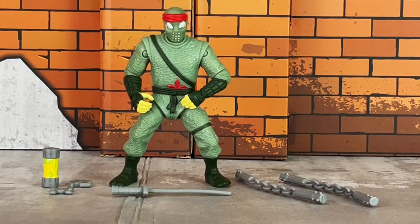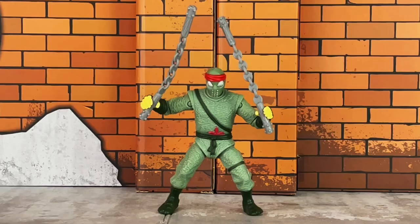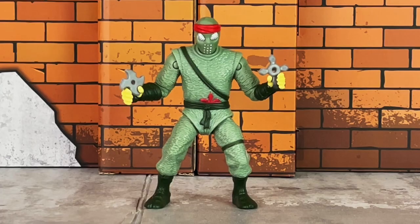Here's a look at the accessories that come with the foot soldier, including a can of mutagen with a sticker showcasing the mutagen inside, two throwing stars, a sword, and two nunchucks with chain links. Here's a closer look at the sword. The nunchuck chain links aren't real, but you can bend it so he can hold one in both hands. Here's a closer look at the throwing stars — both of these are different from each other, as you can see.